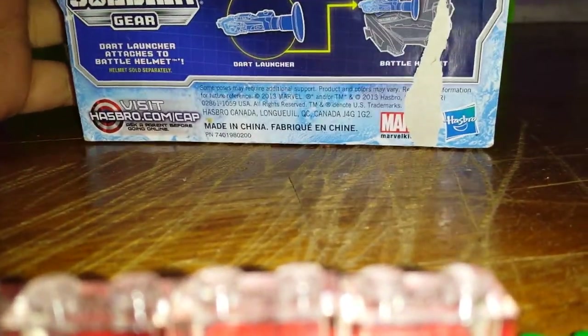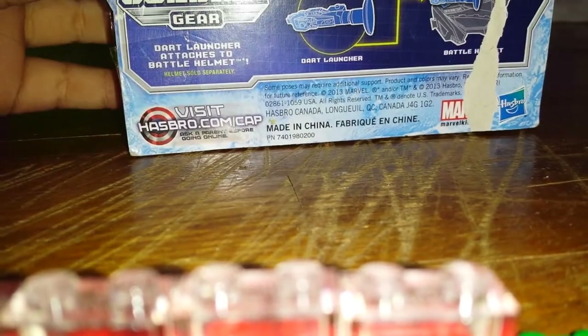It's got the same packaging as all the other ones, just they have a different picture on the back. So there it is. You can connect the dart gun onto the helmet, which is already out in stores — I saw it. I'm going to move forward in the video, have the box out of the way, and tell you guys what I think about it.